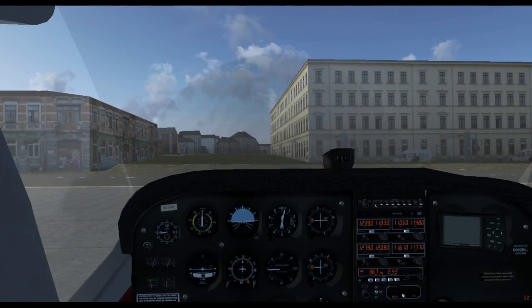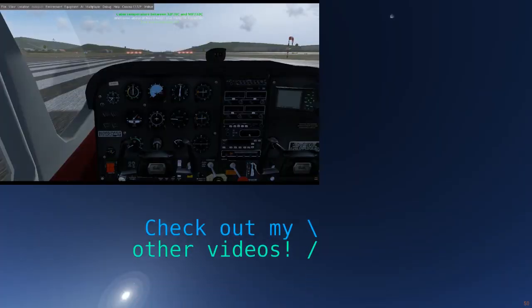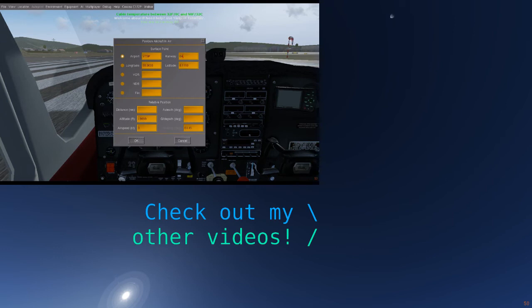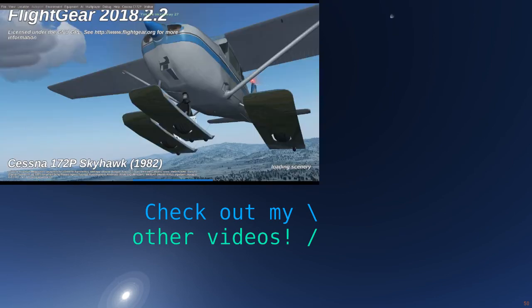Next time, we're going to finally take to the skies. Thanks for watching this episode of the Beginner's Guide to Flight Gear. We'll see you again next Saturday, or maybe the Saturday after, depending on my procrastination. Thanks for watching, and I'll see you all again next time. Have a nice flight!